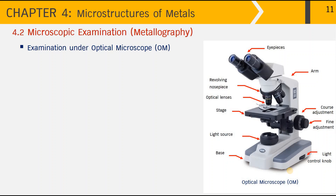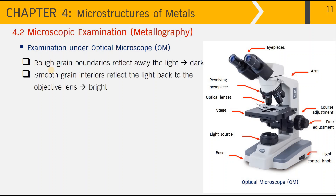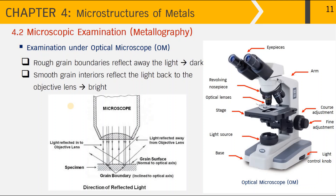The concept of light in the optical microscope is simple. When we etch the metal surface, only the grain boundaries are etched and appear as a rough surface, whereas the grain interiors stay very smooth. Therefore, the rough grain boundaries will reflect the light away and appear dark under the optical microscope, while the smooth grain interiors will reflect the light back to the objective lens and appear bright.